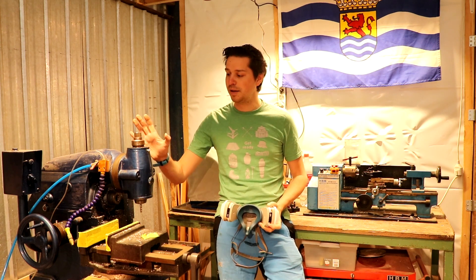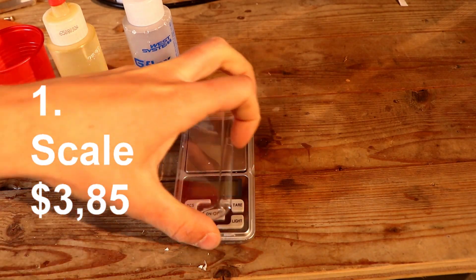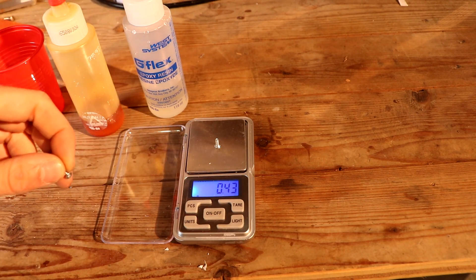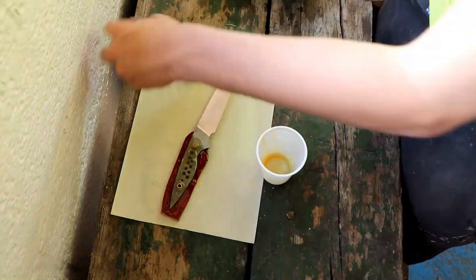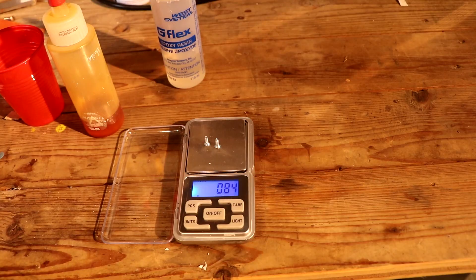Number one on the list is a really simple scale. It's around $4 and it's very precise — measured in grams. I use it to glue up knife handles. I use it all the time; it just takes the guessing out of the equation. For those $4 you can't go wrong.